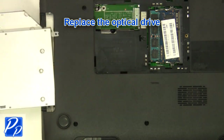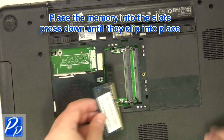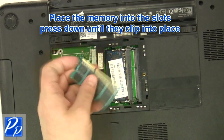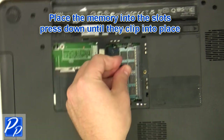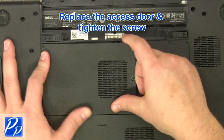Replace the optical drive. Replace the memory into the slots and press down until they clip into place. Replace the access door and tighten the screws.